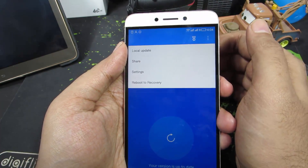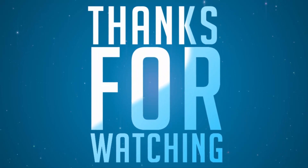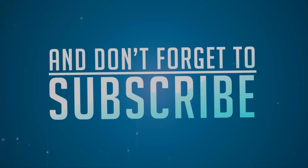When you do a factory data reset, everything on your phone will be completely erased. That's it guys, thanks for watching. If you have any doubts, let me know by commenting below. If you found this video helpful, give me a thumbs up, share it with your friends, and subscribe to my channel to see more videos like this.